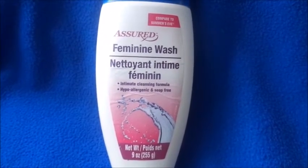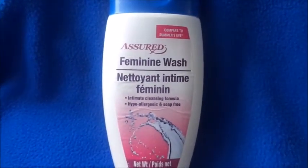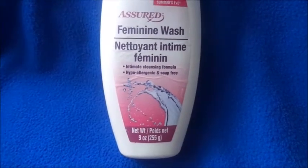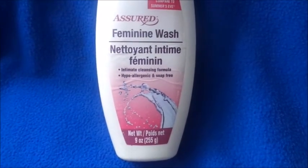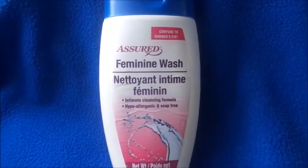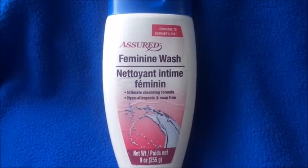I got this from the 99-cent only store — Dollar Tree also sells it. It's compared to the Summer's Eve brand. It comes with nine fluid ounces, it's an intimate cleaning formula, hypoallergenic and soap-free, and it comes out very clear.